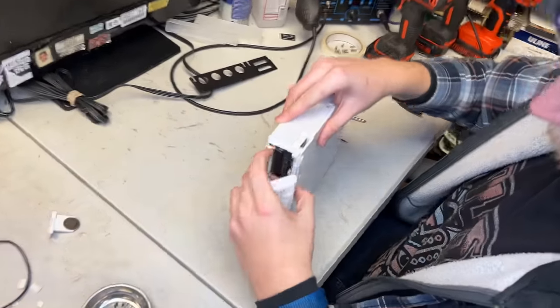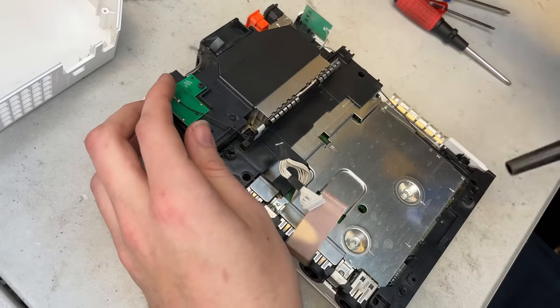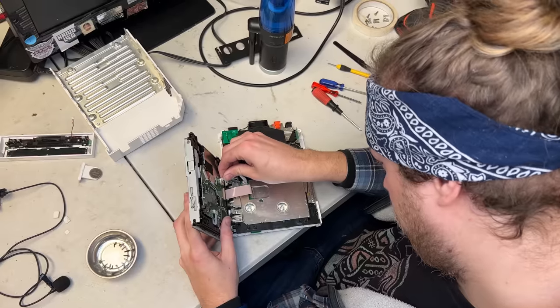Our technician, Sean, opens up the console, and while it's open, he'll blow out any dust or debris that may be inside. Then he'll clean out the rest of the internals, like all the blades on the fan.